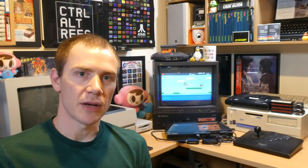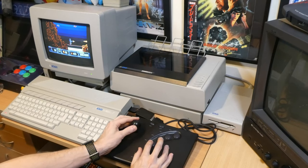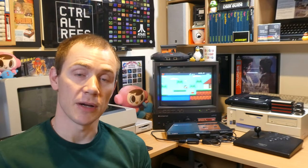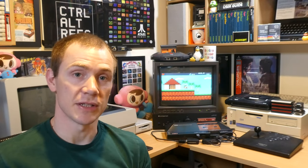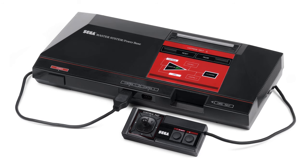Hey everyone, and welcome to the second video in my One Joystick to Rule Them All series. In the first video I showed you how to build a simple and inexpensive adapter to connect Neo Geo joysticks to Atari-compatible systems, and in this video I'm going to be showing you how to build an adapter to connect it to Amstrad computers, MSX computers, and the Sega Master System.